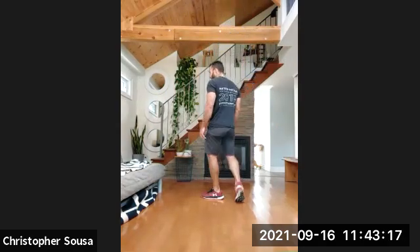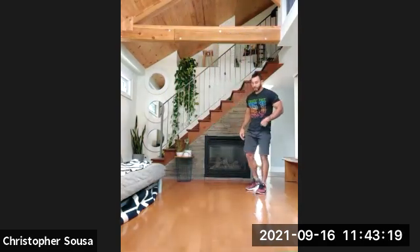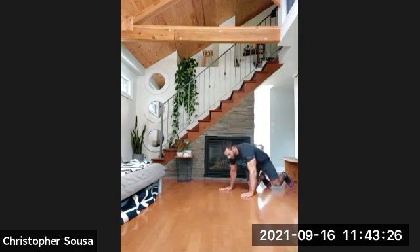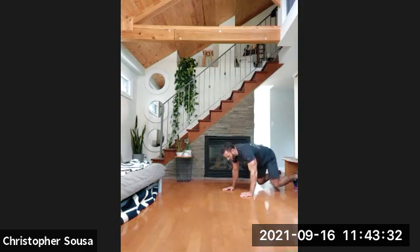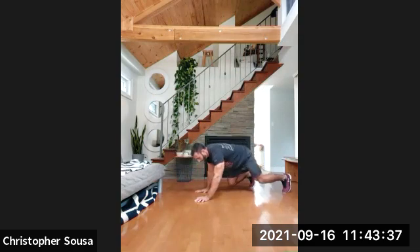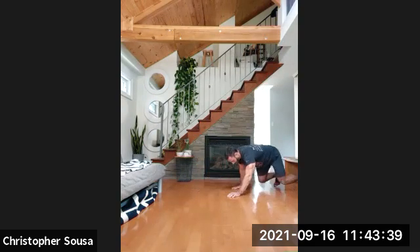Six reps of the bear crawl — down on the ground. Three, two, one, and go. One, two, three, four, five, six. Good.